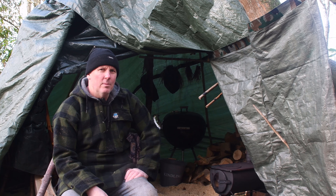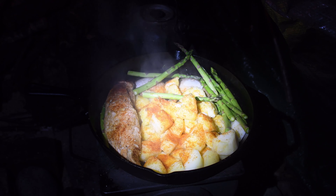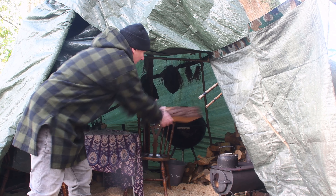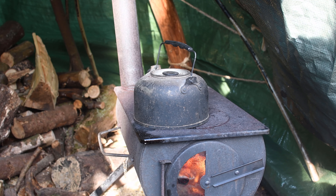Hi y'all, welcome. Short video today — we'll do an Elton Elk cook. I think some pork loin, asparagus, and maybe some potatoes. I've got the teepee pretty much ready, wood prep is done mostly, and I've got the Outbacker stove fired up.